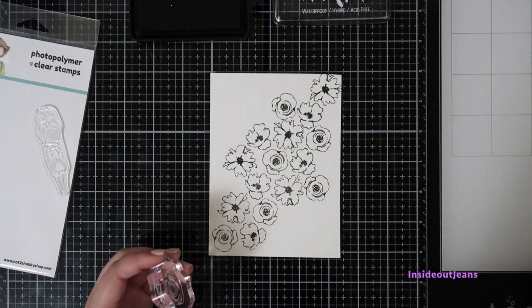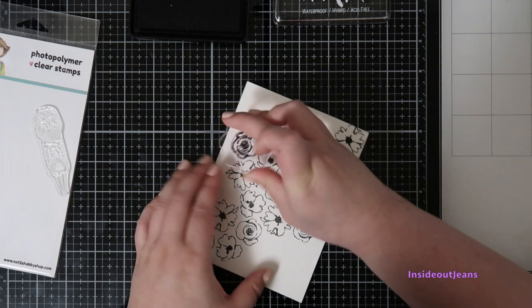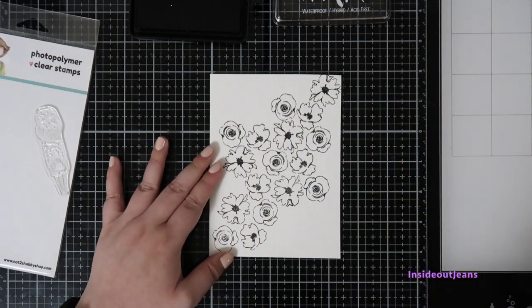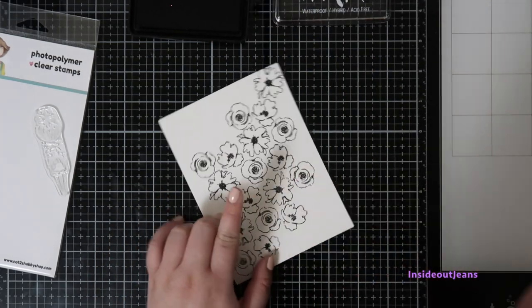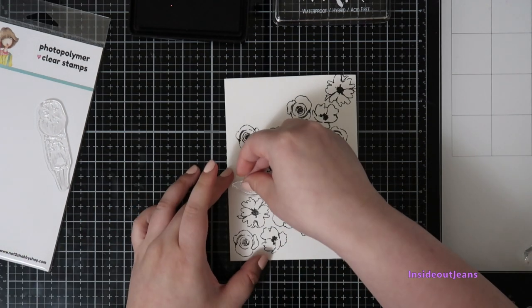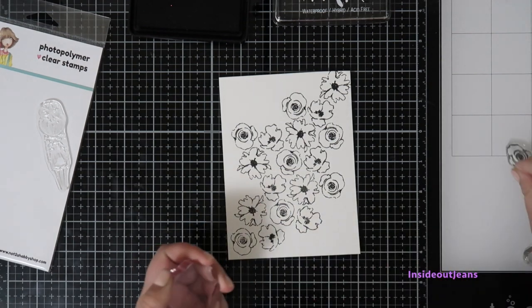This is Canson XL watercolor paper because I do plan to watercolor this background. I'm filling out that area, and for any gaps I might have, I'm going in with the leaf that is also in this stamp set to fill in areas that look a little empty. I thought that really rounded out the design and I really liked how it looked.